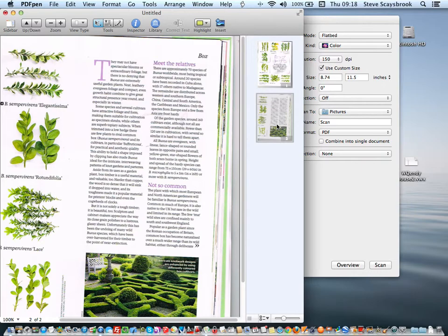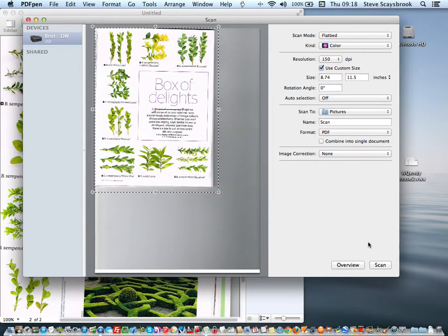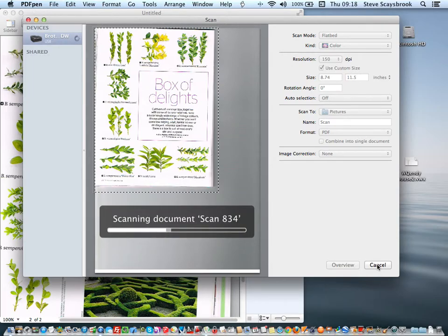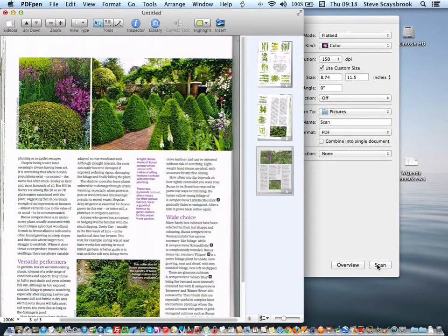The scanner is quite good and I can go up to three, four, five hundred DPI, but I don't need that for this. It's just an aide-mémoire for me to read the article — I'm not particularly interested in the photographs, I can get those elsewhere. There's the third page in the article.